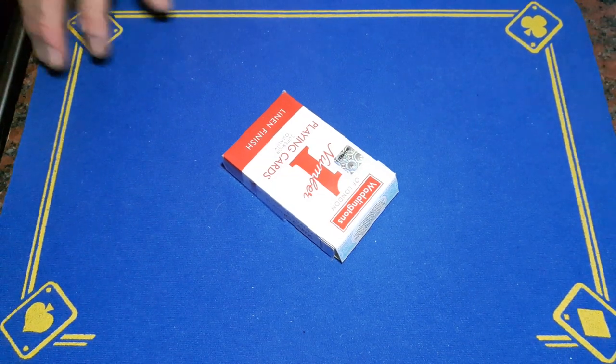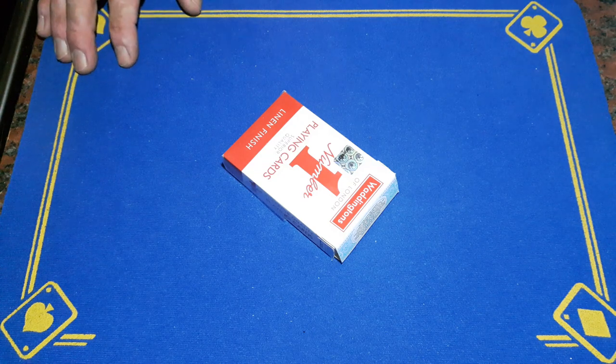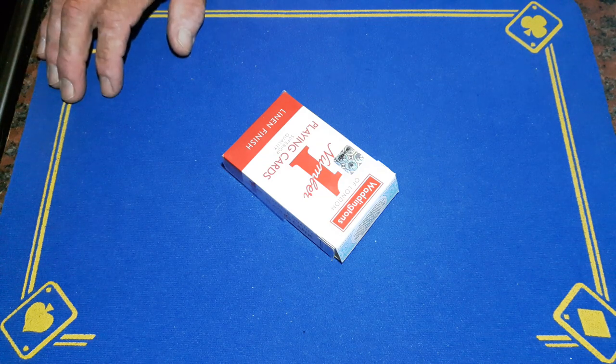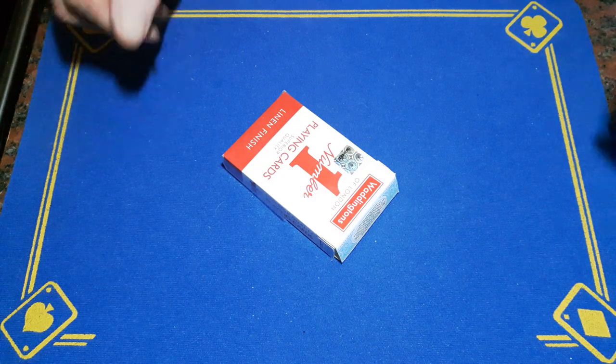Gaffed is back with the reveal to the time machine. There will be a link in the description to an eBay site where you can purchase what you need. This is not going to be a build tutorial — this is going to be me deconstructing the gimmick so you can see what you need to do.